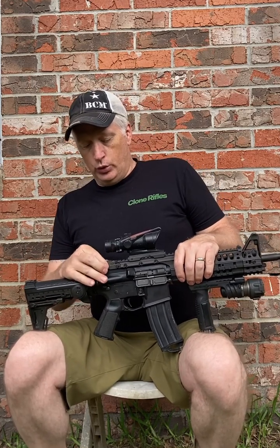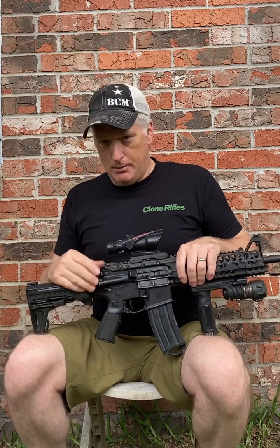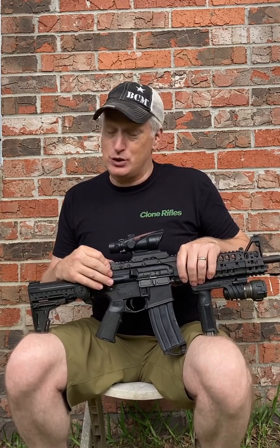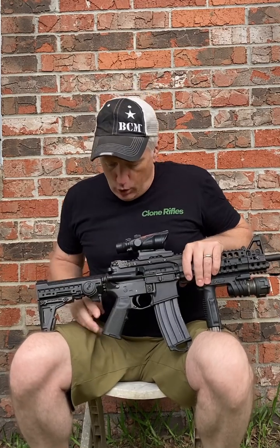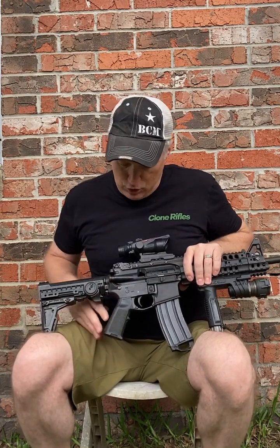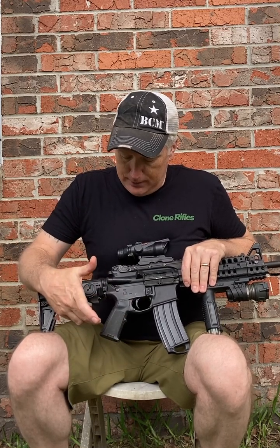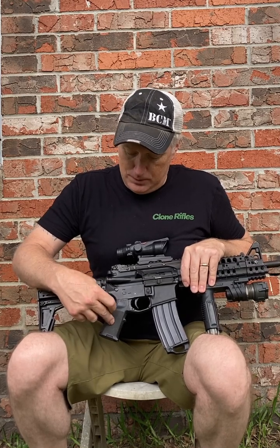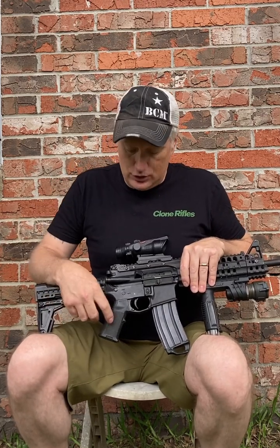There used to be an old ARMS No. 40 on here. I took that off and put it on my Mark 12 Mod O because it's more appropriate for that — it was one of the older No. 40s. I put this 40L on here instead. Also, the Magpul MIAD grip — this one is one of the experimental ones. When you got it, there was no texture, just these cutouts, and then you cut out skater tape or grip tape and put in panels on the back and sides.